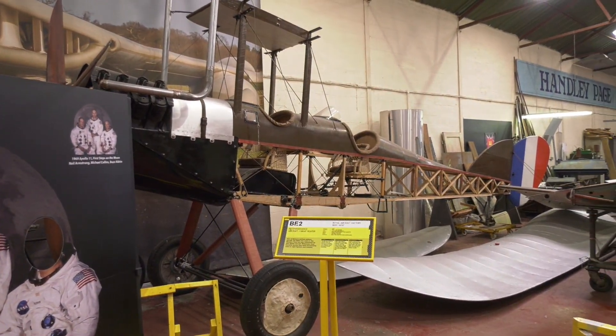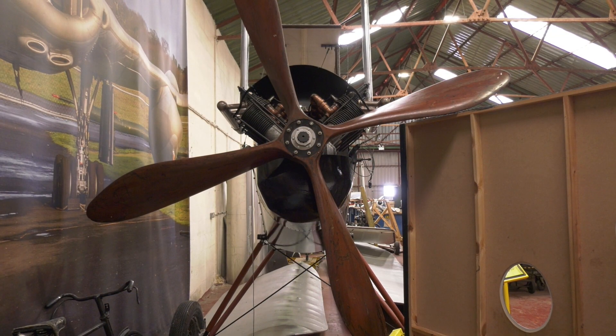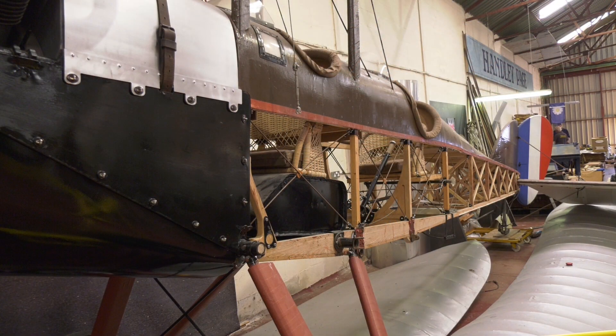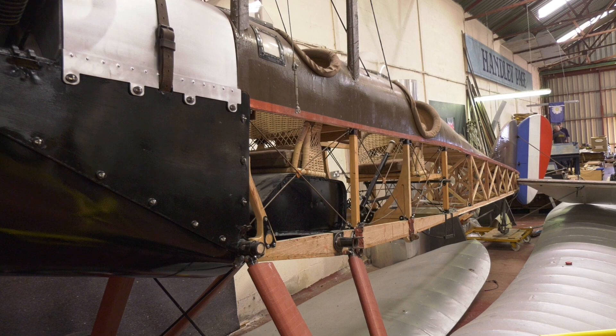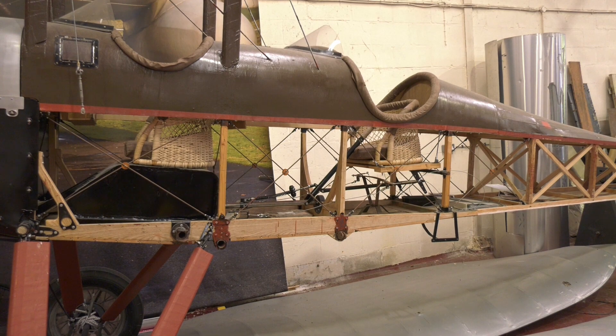We recently spotted this full-size BE-2 that's being restored at the Yorkshire Air Museum at Elvington. What's striking is how basic and vulnerable the type is, with the crew sat on wicker seats surrounded by canvas and wood.